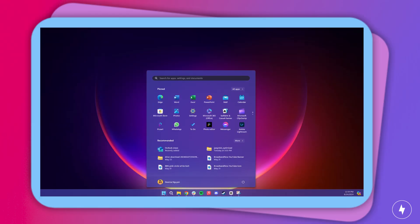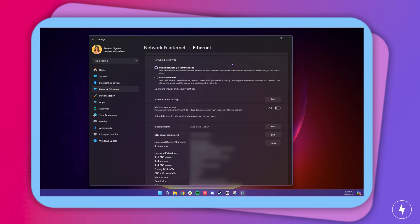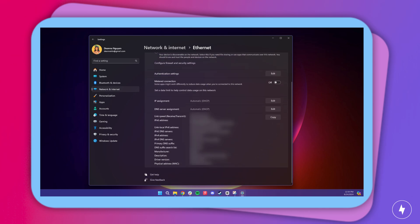For PC users, select Start, navigate to Settings, click Network and Internet, then click Properties under your active Wi-Fi network. Scroll down until you see IPv4 DNS servers. The number next to this is your router's IP address.